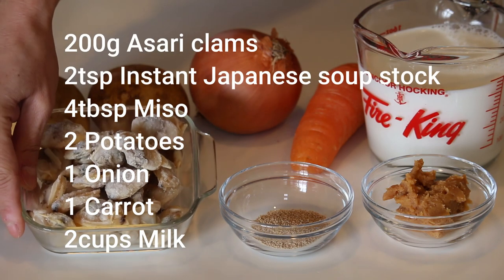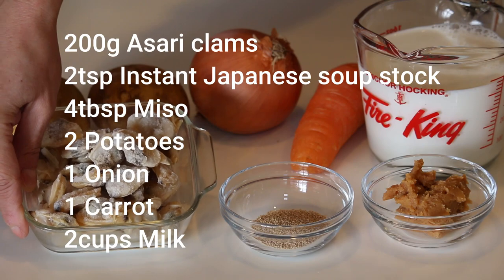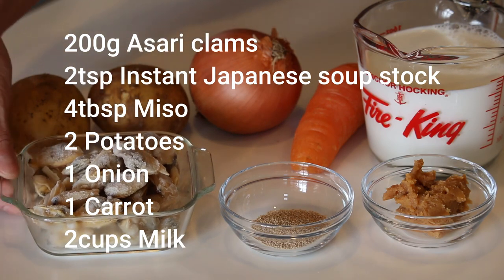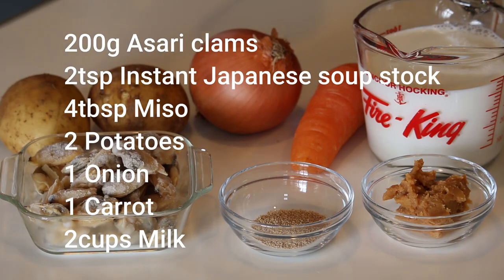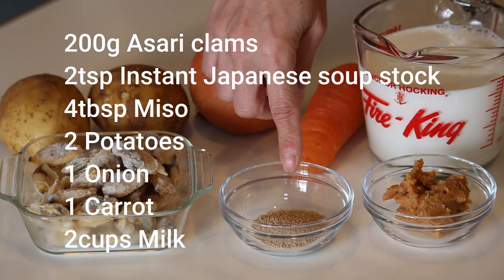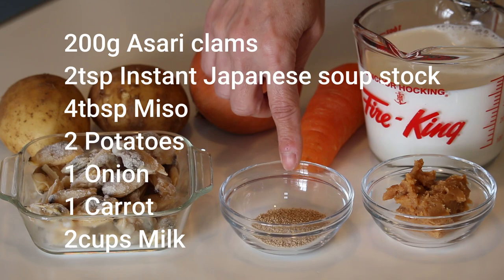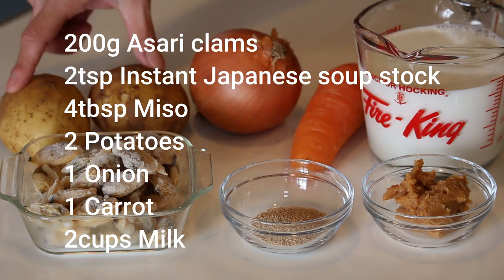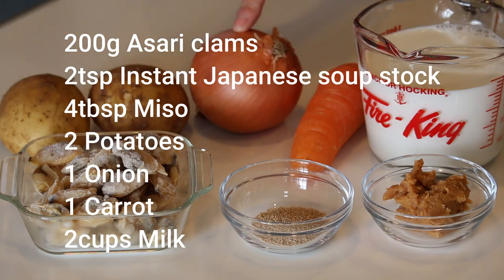These are what you need to make four servings: 200 grams of asari clams — I'm using frozen ones, but you can of course use fresh ones or other types of clams. Two teaspoons of hondashi instant Japanese soup stock, four tablespoons of miso paste, two potatoes, one onion, one carrot, and two cups of milk.